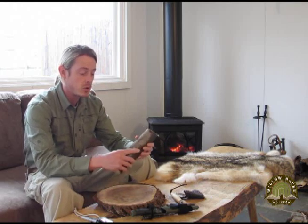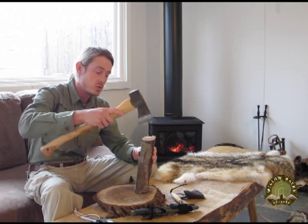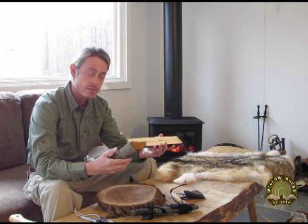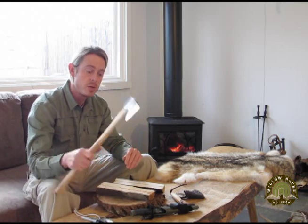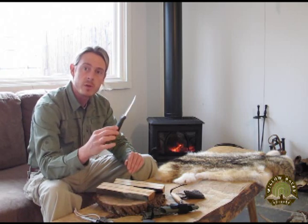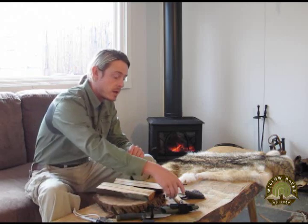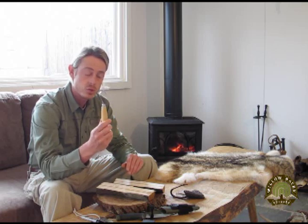The first thing I did was take my axe — I'm using a 19 inch Wetterlings — and split the section in half. The only tools I'll be using for this project are: the Wetterlings axe for major shaping, my 840 MG Mora knife for fine tuning, and a Mora hook knife for carving out the spoon bowl, which you can see here.